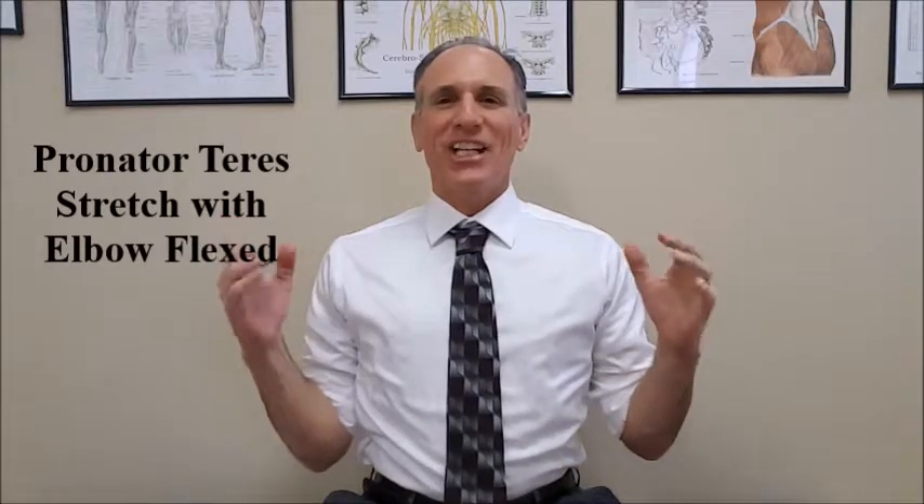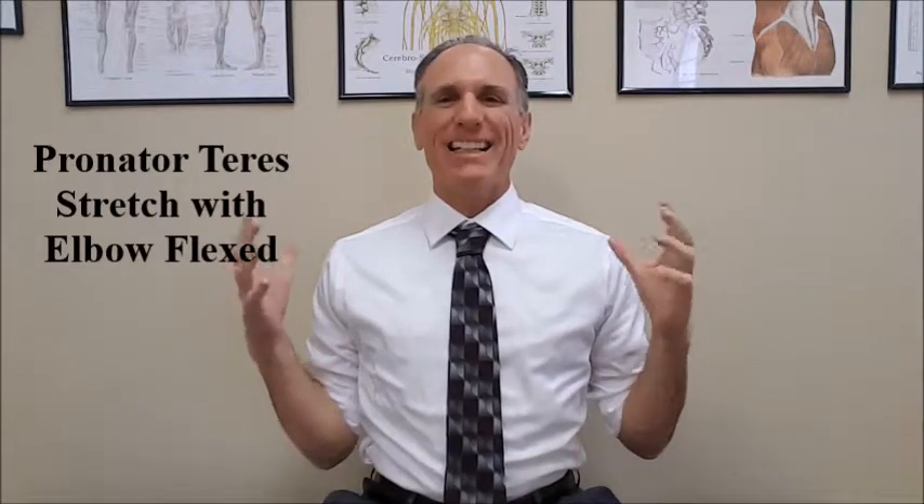Hello, doctors. I am Dr. Donald Lozello of Championship Chiropractic in Las Vegas, Nevada. Stretching the pronator teres muscle can be accomplished in several different arm positions. On this video, I'm going to demonstrate with the elbow in flexion.